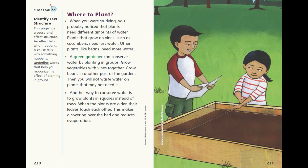Another way to conserve water is to grow plants in squares instead of rows. When the plants are older, their leaves touch each other. This makes a covering over the bed and reduces evaporation.